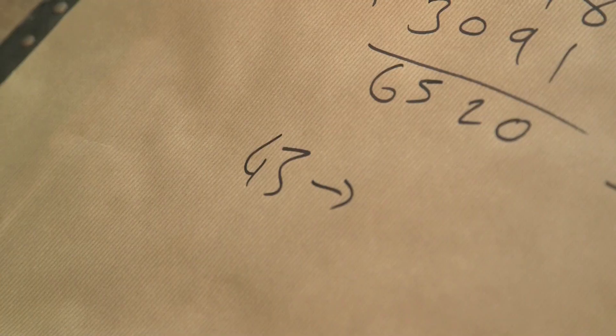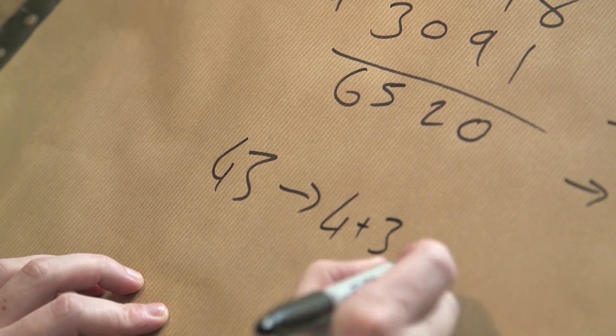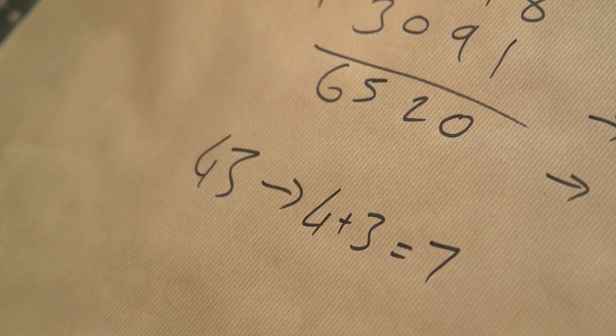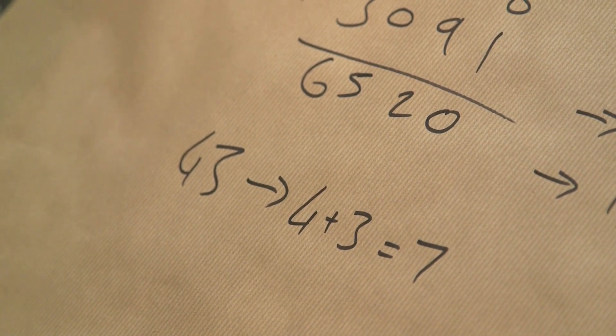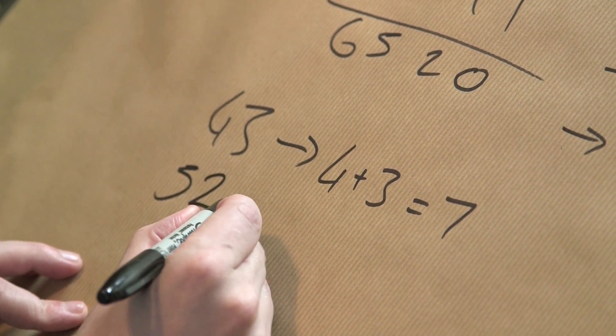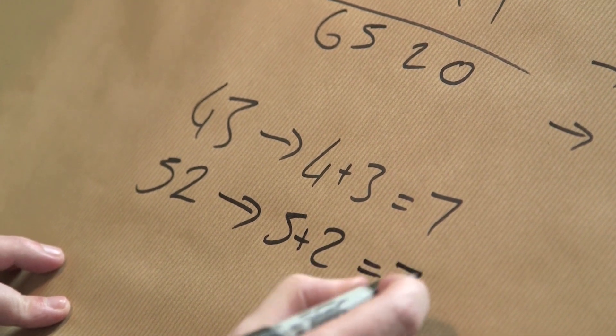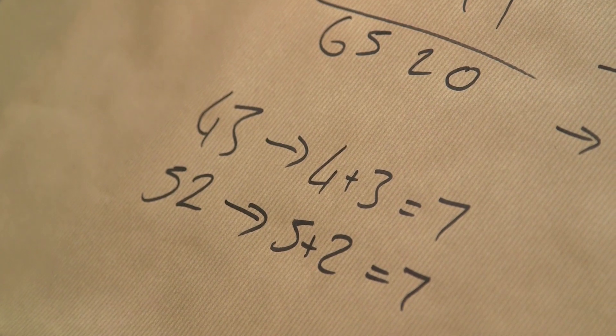This is a way to check your calculations without having to do the calculation all over again. That was a bit laborious, but I can show you a quicker way. Let's pick a number — say 43. 4 plus 3 equals 7, so 7 is the digital root. Now if I add 9 to 43, I get 52. Do the same with 52: 5 plus 2 is also 7. When you add 9, it doesn't change the digital root.